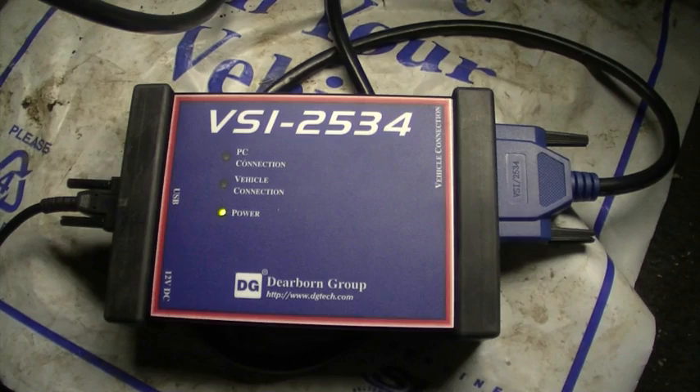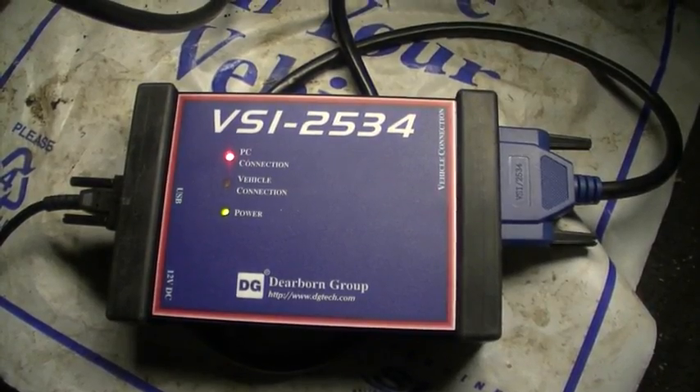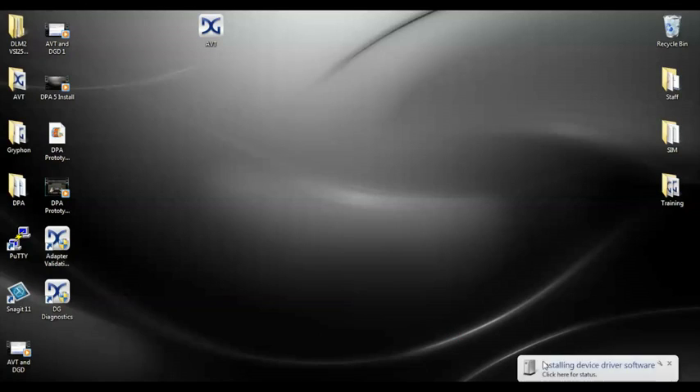Note: if the key is not in the run position, the data bus will not be active. Your PC will be able to see the VSI, but the VSI will not be able to see any messages from the vehicle network. Plug the USB cable into your PC. Listen carefully for the familiar Windows chime when plugging into a USB port.